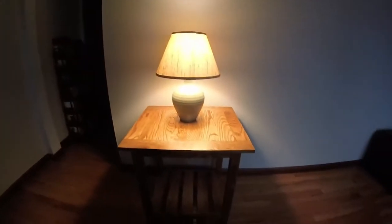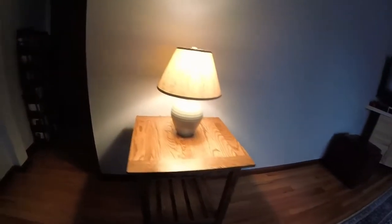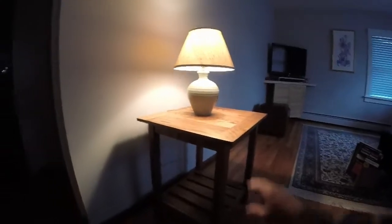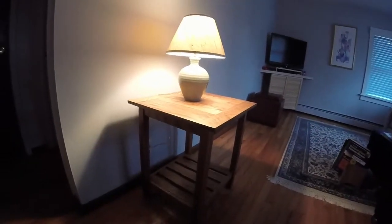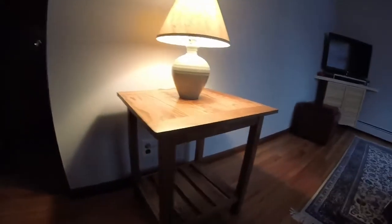Hey, good morning there YouTube. Just wanted to show you the finished product on the table I made from the repurposed oak flooring that I salvaged. Here it is. I'm pretty pleased with the outcome. Nice and smooth, got a little polish to it. Waxed it up. Two coats of stain. I think it's looking pretty good, I'm pretty happy with it.